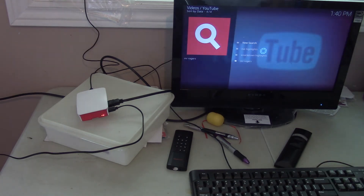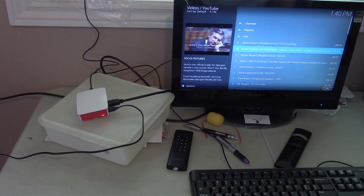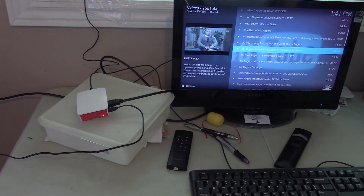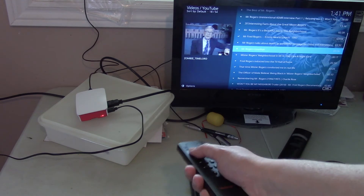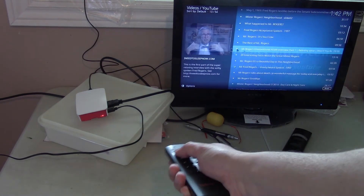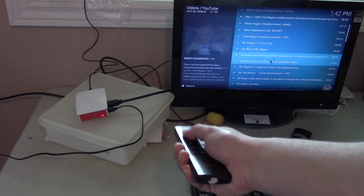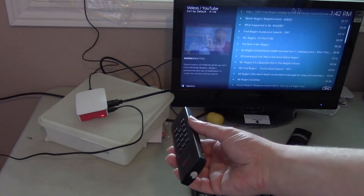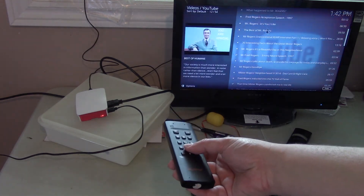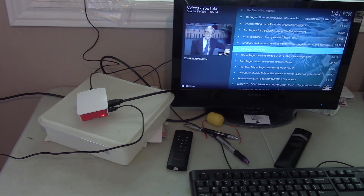I like the YouTube add-on in OpenElec because I can have it on a regular TV. For example, I can type in Mr. Rogers and put on some Mr. Rogers episodes — it'll pull up the video and show the YouTube thumbnails. I'll show you a little bit of the air mouse. It kind of works like a Wii remote. I like it for the Raspberry Pi because it's something you can hold in your hand, and it works on Linux, Windows, and Apple products — it's basically just a wireless USB mouse.